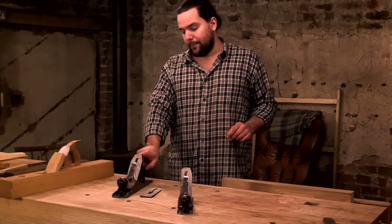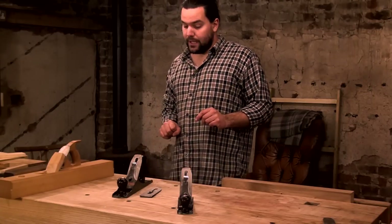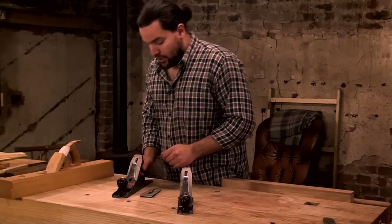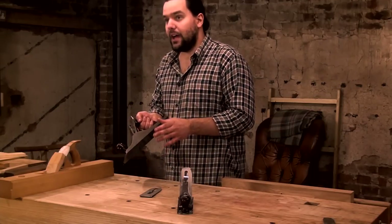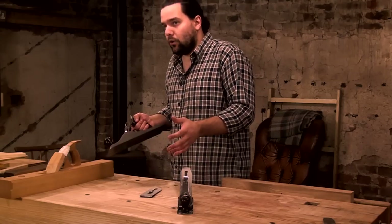If a burglar turned up and robbed all my tools but left me this jack, I wouldn't be too upset — I could still get on just fine with just that one plane. The reason I choose the jack is that its length is very nice, particularly for a beginner, and it's also a versatile all-round user.